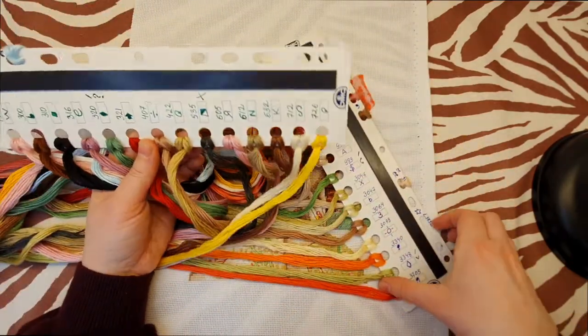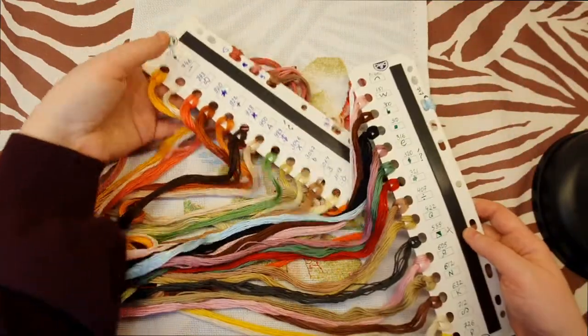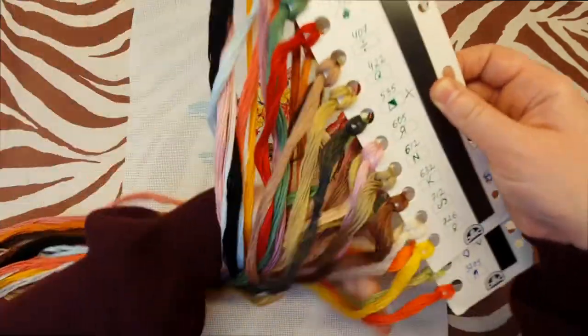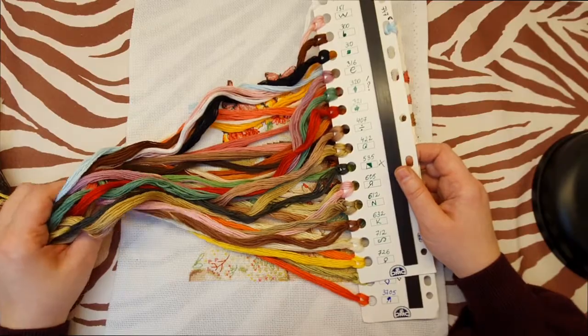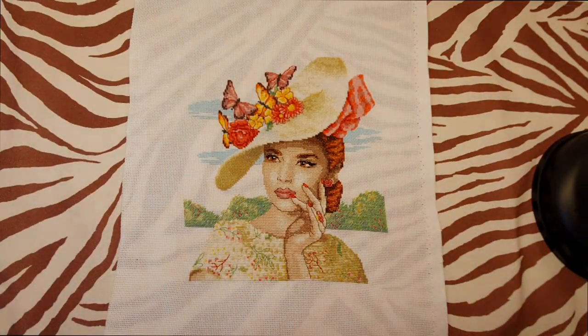I'll show you the floss I used. I had to buy a lot of DMC floss — two cards here, about 35 colors total, all bought separately because this is not a kit, so it cost quite a lot. But I'm pleased with the result and I have a lot of DMC floss left, which I'll save for future projects. One day I'll show you how I store my floss and what I do with the leftovers.